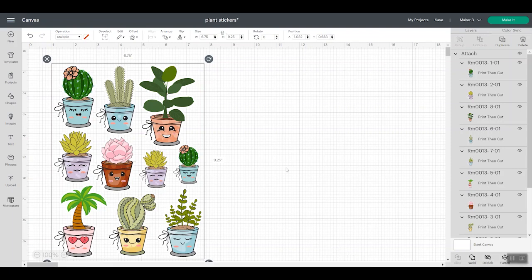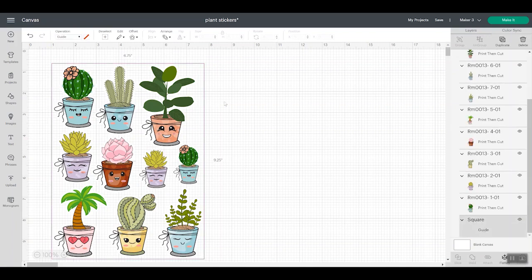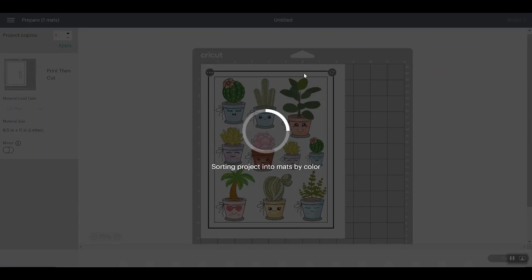Here are our designs in Cricut Design Space. I uploaded each of these images — they're already made to be stickers, so they already had an offset. I will link to my offset video if you need to see how to create one around your images. Then I added a guide that is 6.75 inches by 9.25 inches to make a sticker sheet. I have another video on guides linked below. Pick everything including the guide, lay your stickers out, resize them to fill up your sheet as much as possible, and make sure you attach them together.